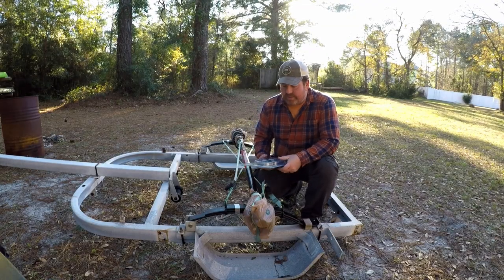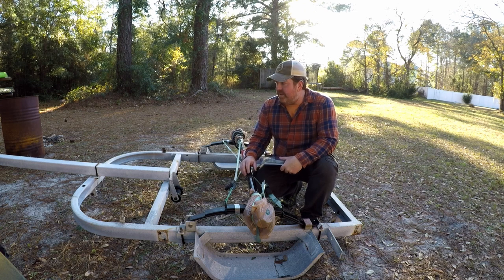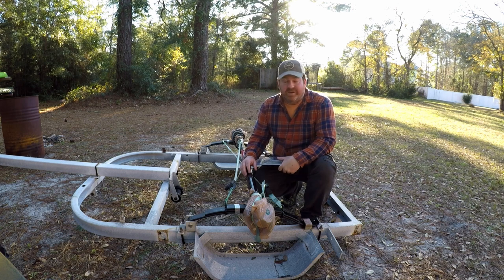Hey, what's going on y'all. The trailer is almost put back together. I wanted to give you guys an update — I did go up fishing earlier today and they're not eating at all.